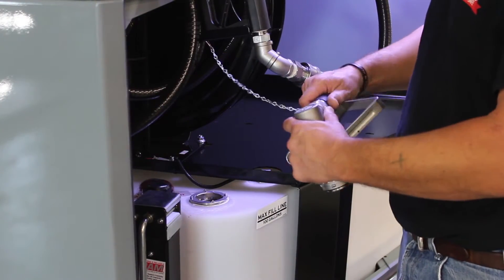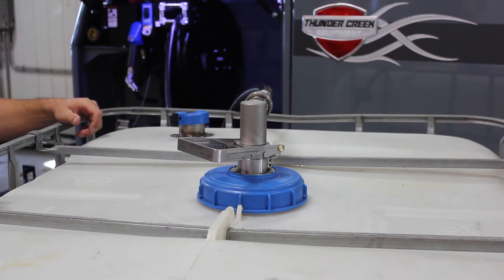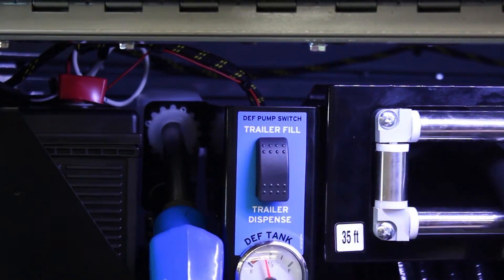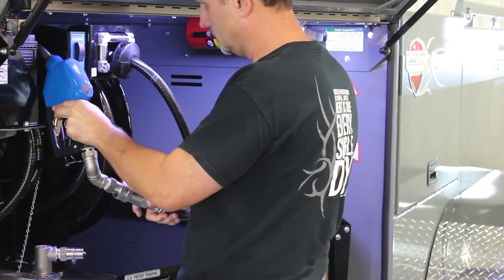To fill, grab your Micromatic coupler and attach it to the hose. Some people prefer to leave the coupler on the tote and just draw the hose when needed — either way is fine. Once connected, turn the pump on by switching the button to fill. The fluid draws into the tank. When you're done, attach the dispensing nozzle and you're ready to fill your machine when you get to the work site or field.